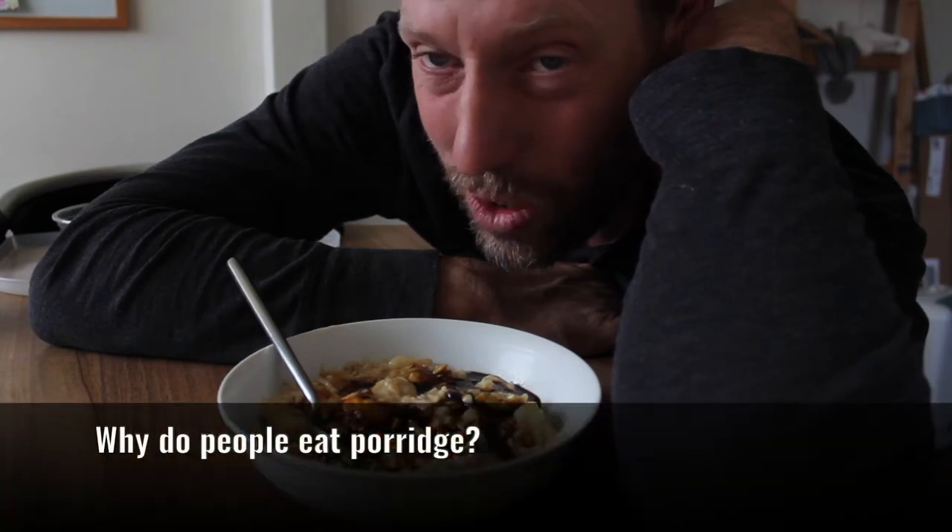Why do people eat porridge? Well, it comes from Scotland and when I was a child I hated the idea of porridge — I hated it. My dad used to make a very simple porridge which just had water, salt, and oats, and maybe some butter. But you don't need to make it like that. You can make it with more interesting ingredients and it can be really yummy.